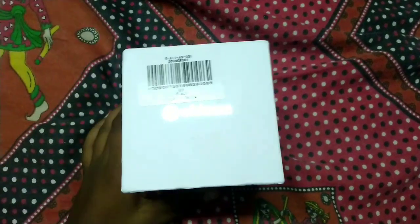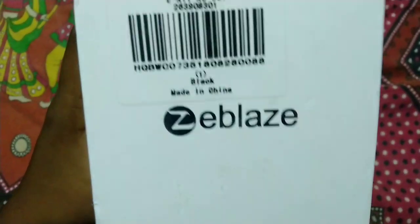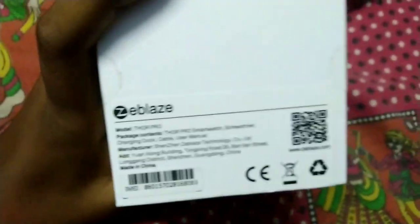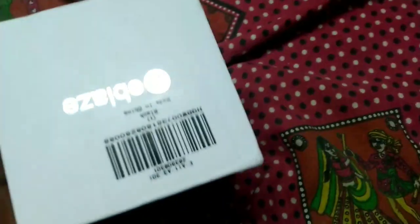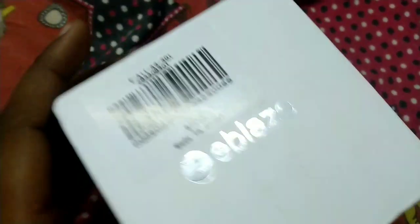Hi guys, I'm going to unbox the Zabless Thor Pro today. I'm going to go to Gear West from India. The order was placed 3rd September and delivered 1st October.